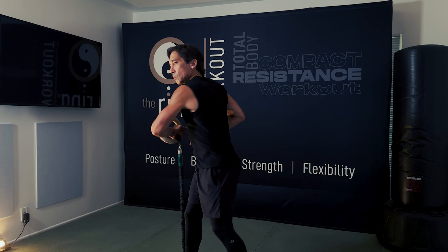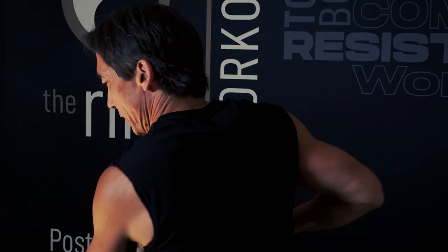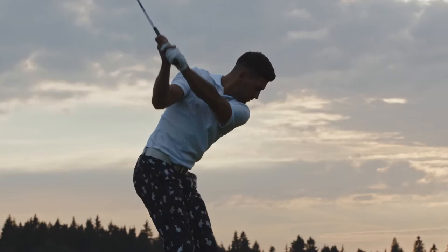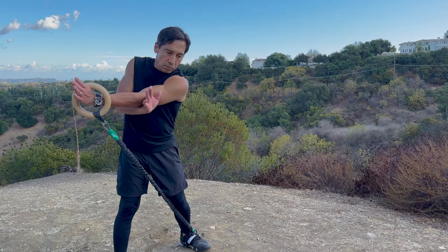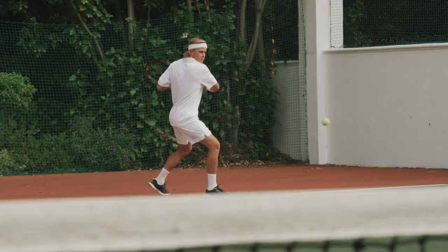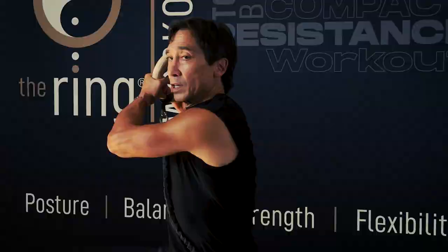I've always been fascinated with how you get power in a punch — a big part of it is rotation. In designing the Ring Workout, I really wanted rotations to be a part of it. There are plenty of workouts that work your core but don't include rotation. It's a big challenge with posture, balance, and flexibility — and with the Ring Workout, we address all of those things.